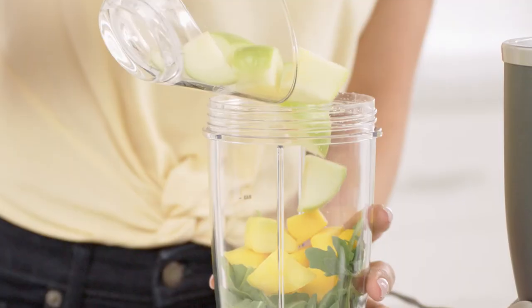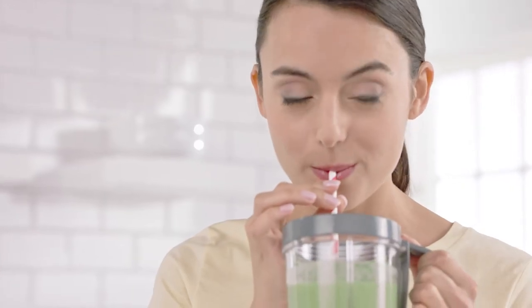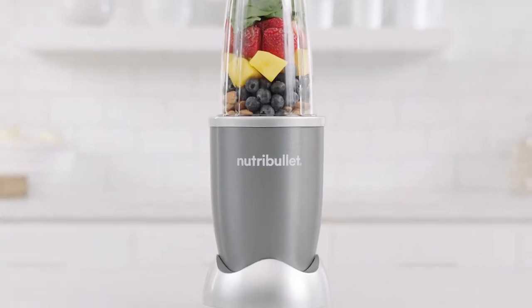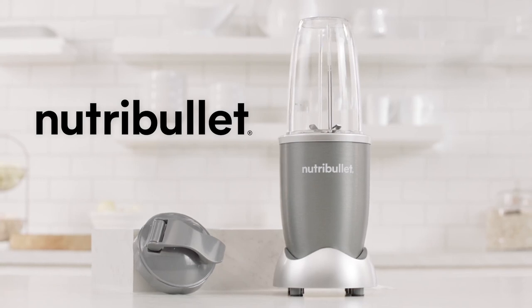The Nutribullet makes getting those vital nutrients fast, convenient, and you'll be amazed just how great it can make you feel. To get the most out of your life, you need to get the most out of your food. Nutribullet, the original superfood nutrient extractor.